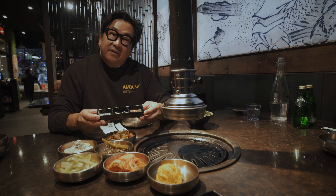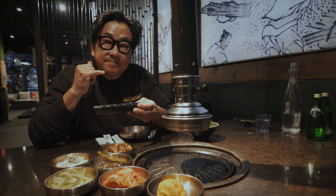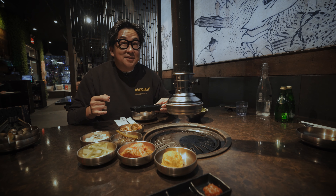They also gave us a little marinade tray. We have some salt and pepper, and what I think is a tangy marinade. And then we have ssamjang, which is kind of a spicy soybean sauce.